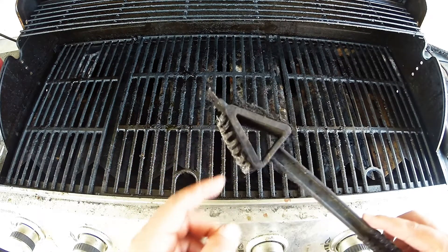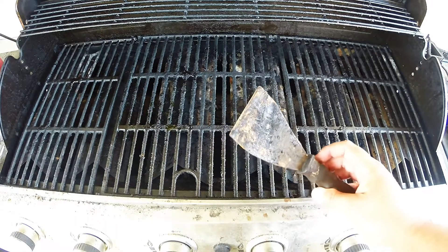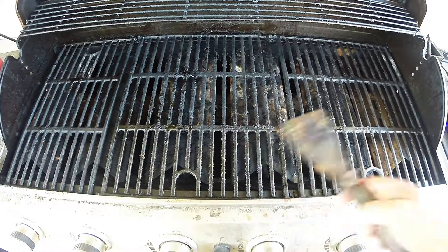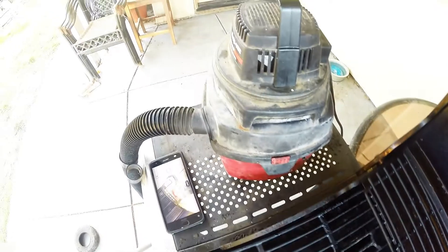I'm also going to be using a metal scraper to scrape off some of that gunk that adheres to the bottom of my pan. And I'm also going to be vacuuming it out with a small one-gallon shop vac.